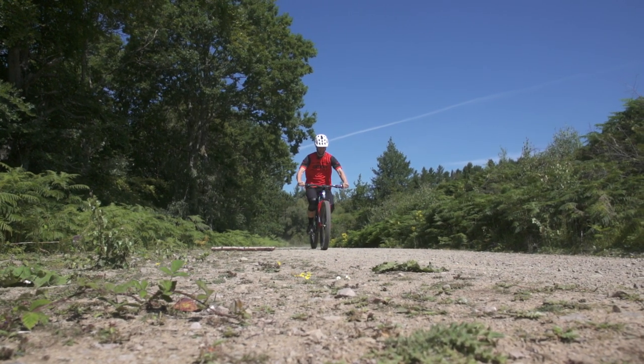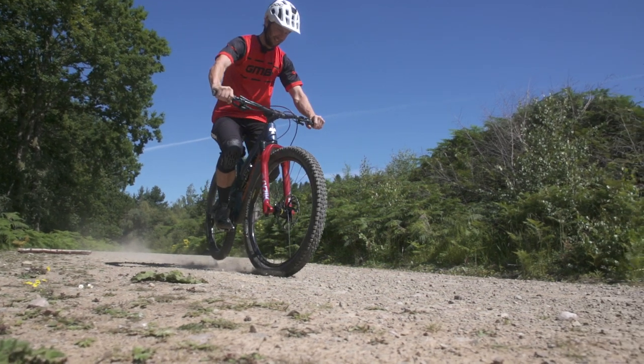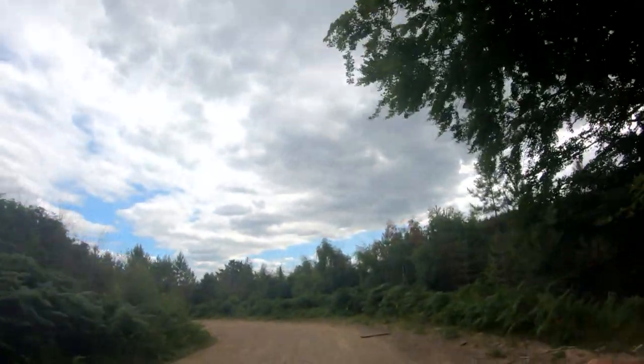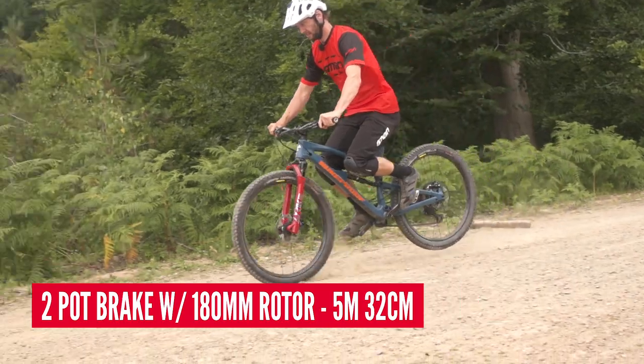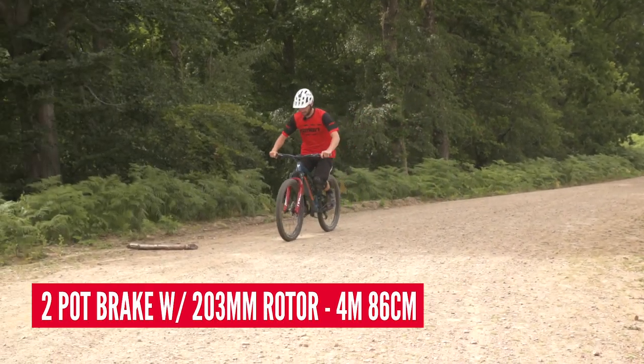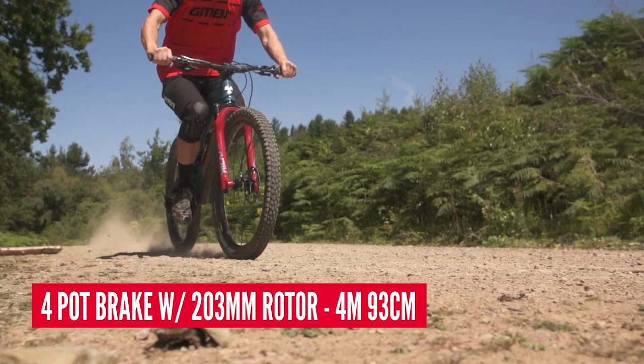Experiment number one: our braking distance test. I had a point where I was going to brake, hitting it at 16.5 miles per hour, and then jam the brakes on. Obviously there are variables that can still affect this — things like reaction time and keeping an eye on my speed. It was all Shimano brakes and rotors, with the same pad compound throughout. The numbers: two-pot with 180mm discs averaged 5 meters 32. Two-pot with 203s was 4 meters 86. Four-pot with 180s was 5 meters 03, and four-pot with 203s was 4 meters 93.